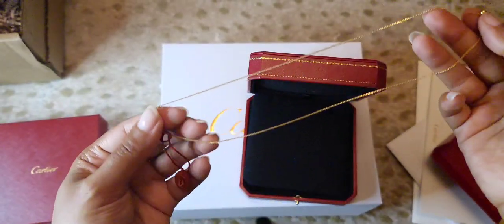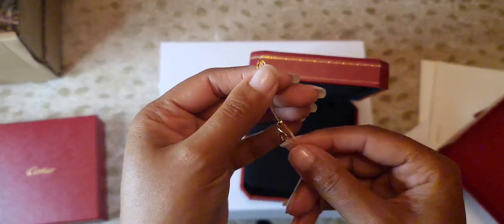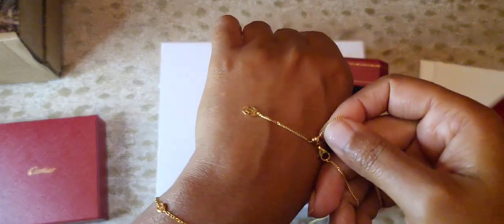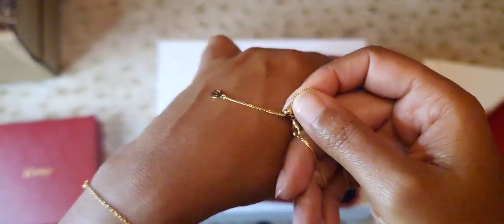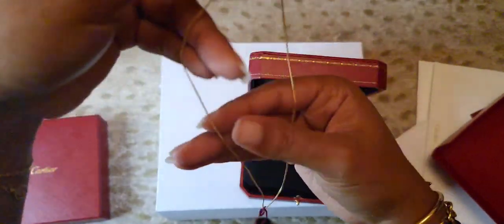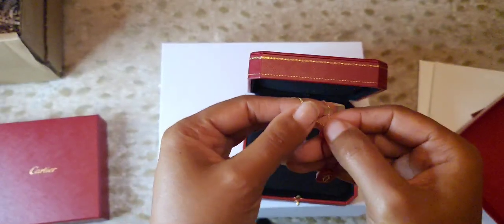You can adjust it if you want it to be like a little choker, or at its longest setting. I don't know the exact measurements — I'll have to find out and put it on the screen. With all the Cartier pieces I have and things I've seen going into the store, this little chain is one I didn't even know existed. But it's a cute piece to stand alone, to layer with other pieces, and to adjust depending on the drop of your other necklaces or your neckline.